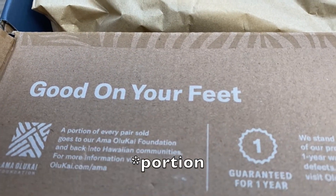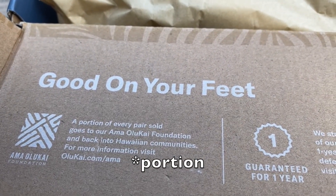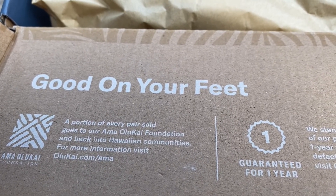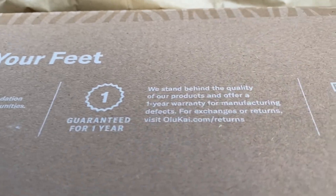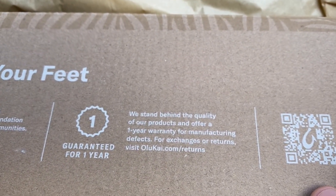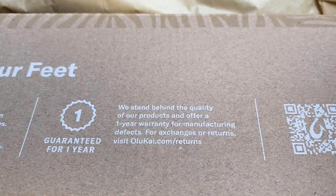Nice. Good on your feet. A pair — for every pair sold — goes to our Ama Alakai Foundation and back into Hawaiian communities. Guaranteed for one year; they stand behind the quality of their products and offer a one-year warranty for manufacturing defects. Pretty sweet.